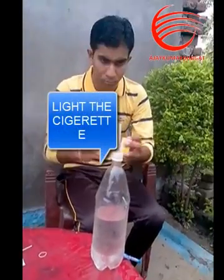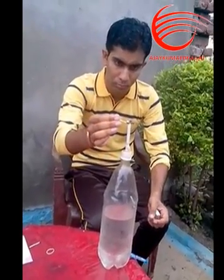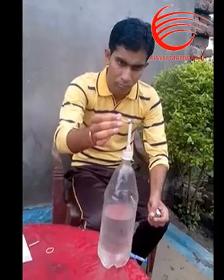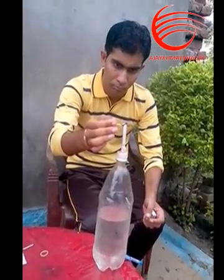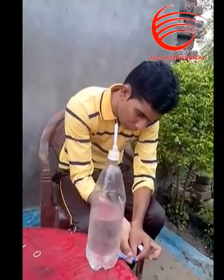Hello friends. Now I am going to light up and open the tap of the pen which I placed under the bottle, and now the water is going to flow outside.